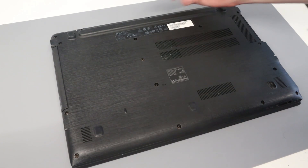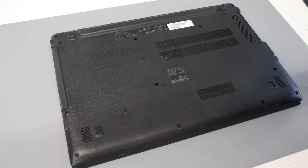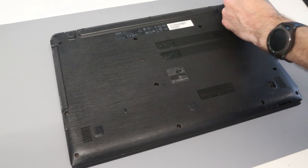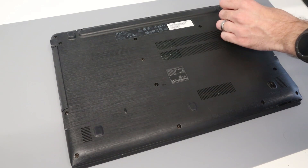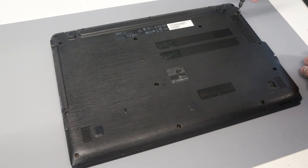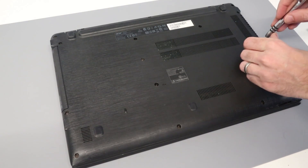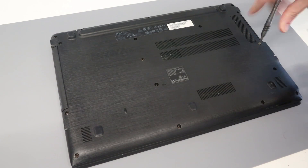Hi, I'm James and in this video I'm working on an Acer Aspire F5-571 laptop. We're going to be upgrading this with a solid state drive. We'll start with a Phillips size zero screwdriver and go around the base to remove all of the screws — there are quite a lot of screws in this particular model.